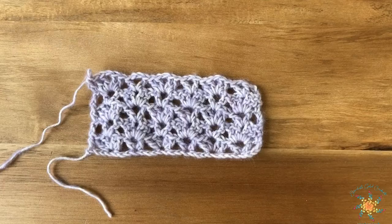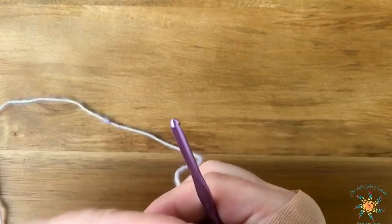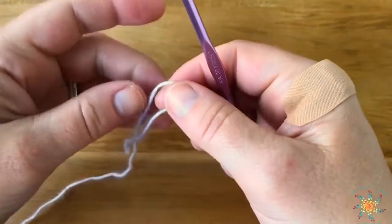I'm using a three-way yarn and a four millimeter hook. Our stitch works in multiples of eight, then you add two and four for the foundation chain.